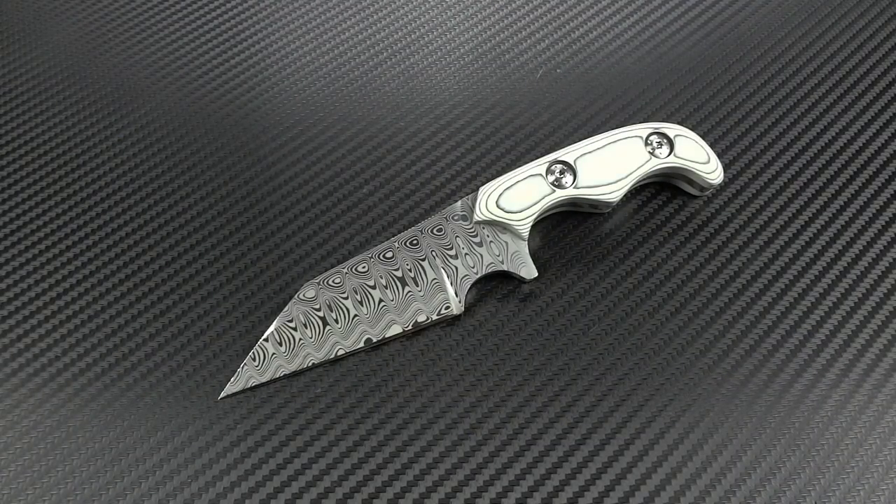Hey guys, Jim here. Welcome into another video. Today I'm going to do something quite a bit different. I'm going to show you one of the knives that I've made. It's something I've kind of avoided doing for quite a while now. I've gotten a lot of requests from my YouTube subscribers as well as people on Instagram saying, you should really showcase some of the knives that you make. The reason I haven't done it is it feels rather self-serving. Unless you really know me, I'm actually kind of a humble guy and I don't really like to talk a lot about the things that I do.